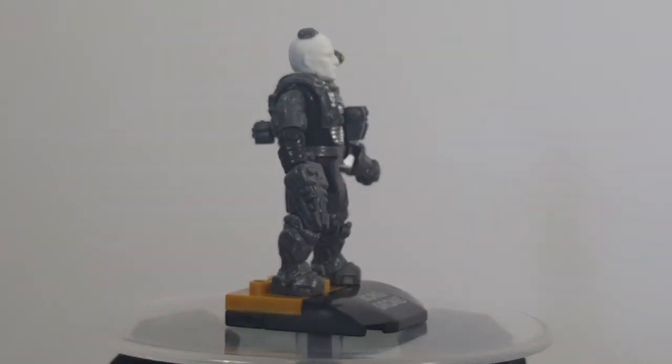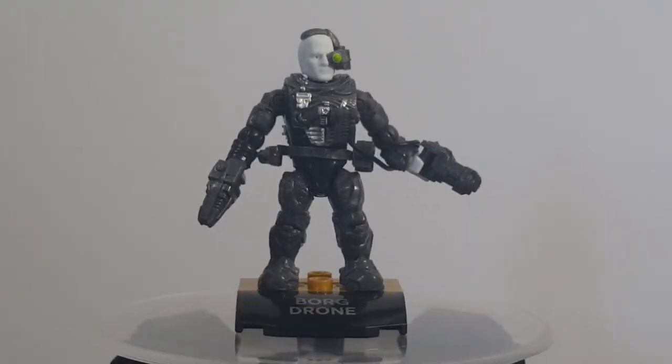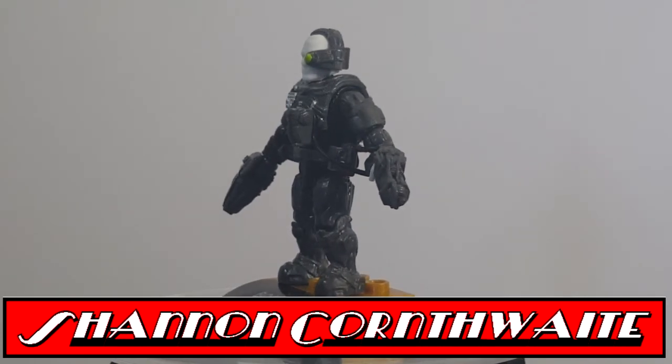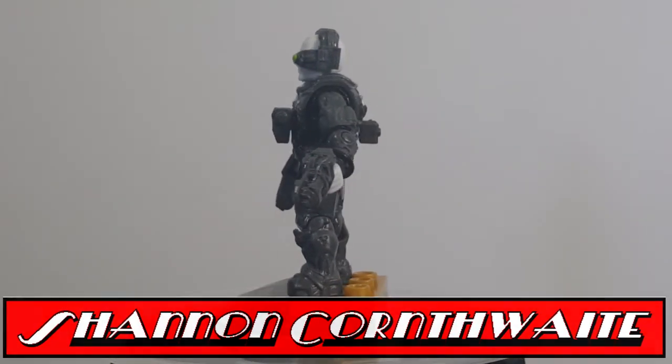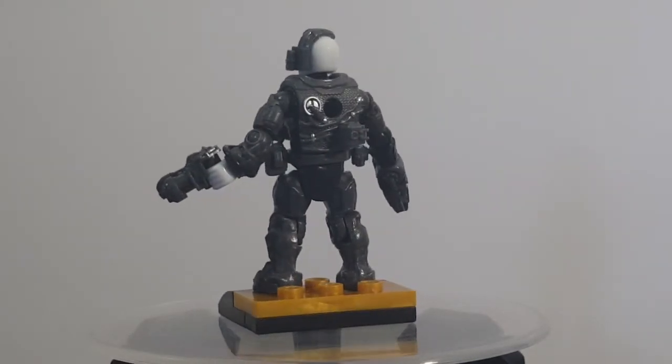If you guys enjoyed this video, make sure to hit that subscribe button so you don't miss out on future videos. I'm Shannon for Comageddon TV — have a good one, everyone. Take care.